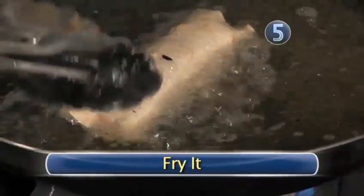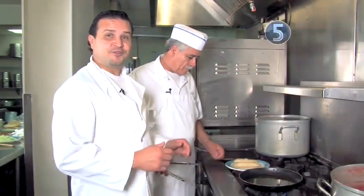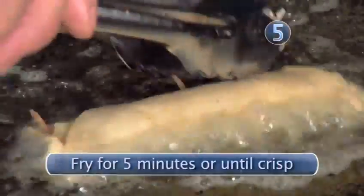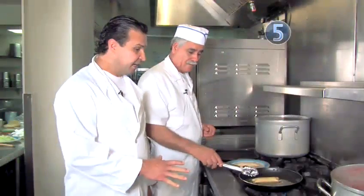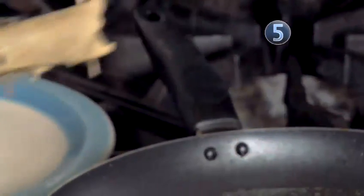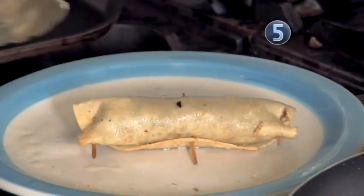Step 5: Fry the taquitos. We're going to place the taquito in the vegetable oil. We want to leave it in the oil for about five minutes. Flip it with your tongs to get both sides crispy. Once it looks ready — nice and crispy — we're going to remove it from the oil, place it on a plate, and repeat the steps with the rest of the taquitos.